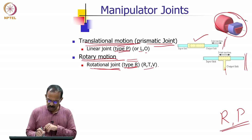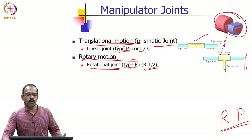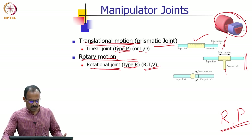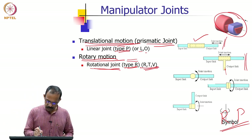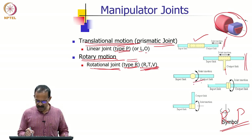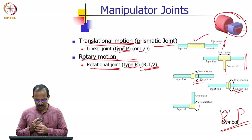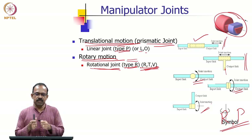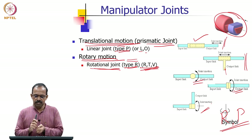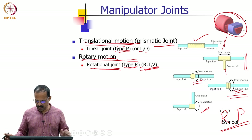Within rotary joints there are variations. Depending on how links are assembled, you can get different motions: normal rotary motion, twist (T) motion, and revolute (V) motion. The way the links are assembled between the joints makes the difference, giving R, T, and V joint variants.